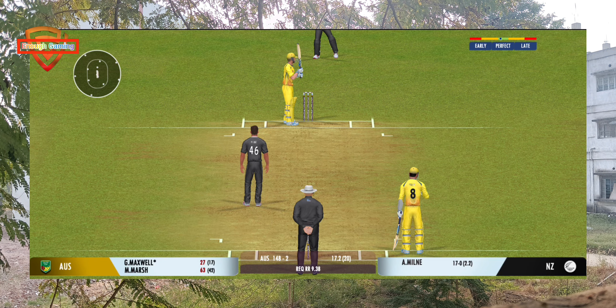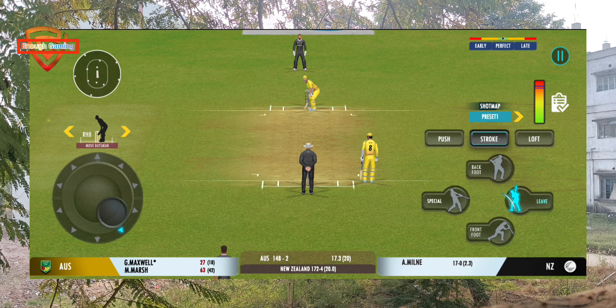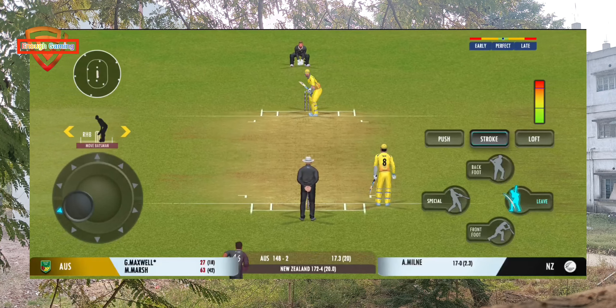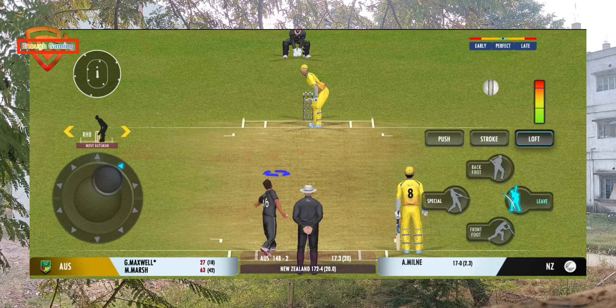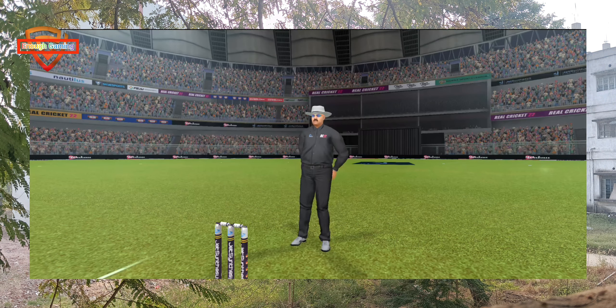Beauty from the bowler zips past the edge. Tell you what, that previous delivery must be playing in the batsman's head. Oh — beats the edge and the batsman is played all around that one.